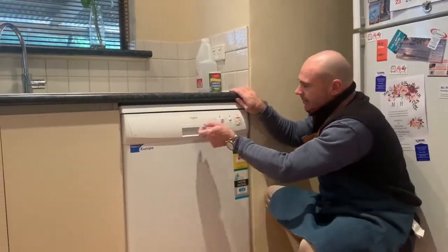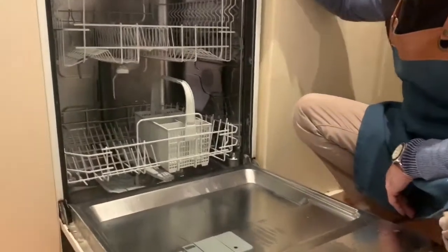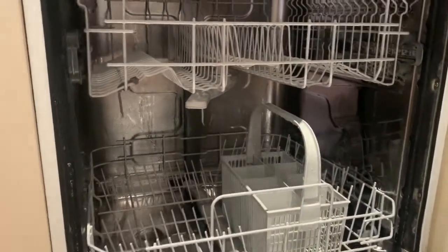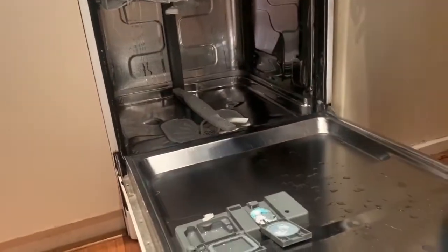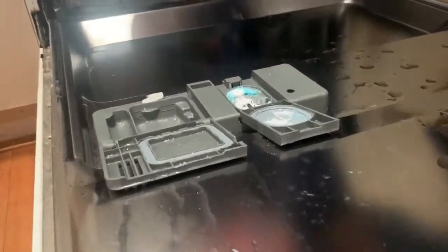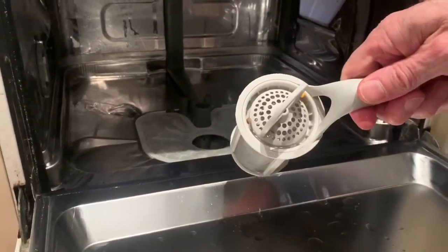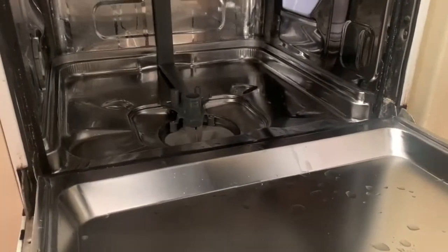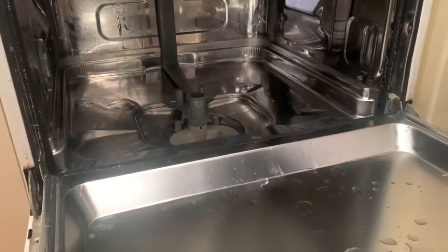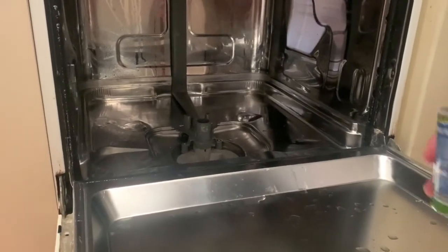A few moments later. All right, she's finished. Look at how shiny that is in there — amazingly clean. Let's take this out — look at that down there. You'll see there should be some other rubbish that's been collected. As you can see, the rubbish that you didn't see before has been collected by the wash. So the vinegar disinfected the machine and cleaned all the moving parts.